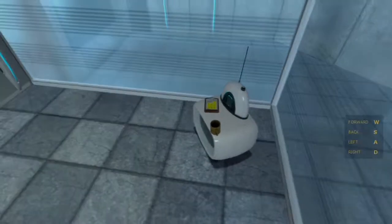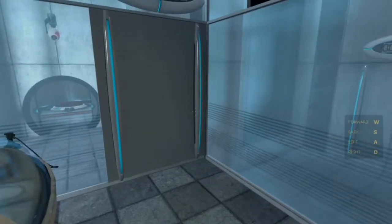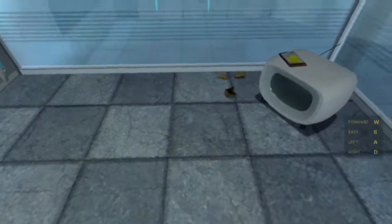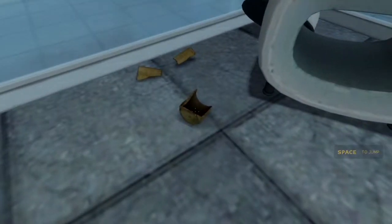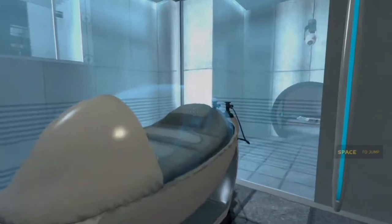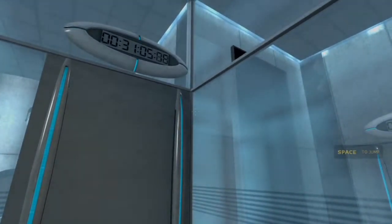Your business is appreciated. Hello, and again, welcome to the Aperture Science Computer-Aided Enrichment Center. We hope your brief detention in the relaxation vault has been a pleasant one.